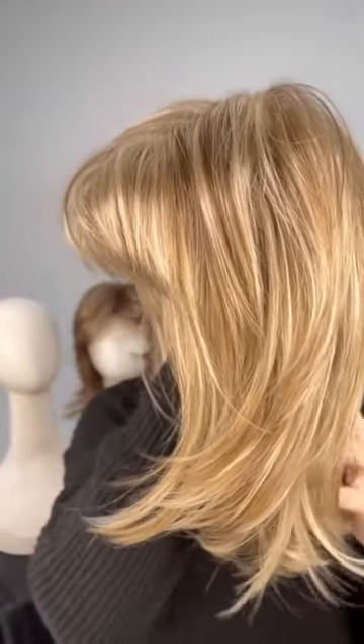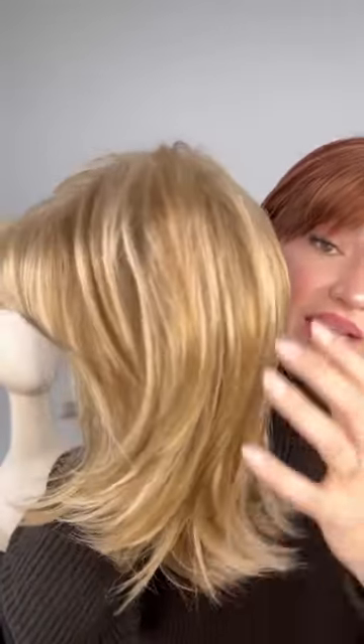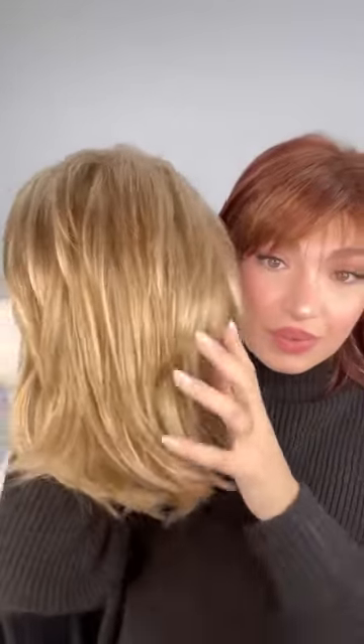This one is in the color Creamy Toffee, which is a platinum blonde base with light honey blonde highlights throughout. I wanted to point something out — there's a slight difference between the same wig from different manufacturers. Sometimes it's manufactured with about a 5% difference, nothing more than that. This one is just a little bit denser at the bottom than the one I'm wearing, but it's still the same exact style and pretty much looks identical.